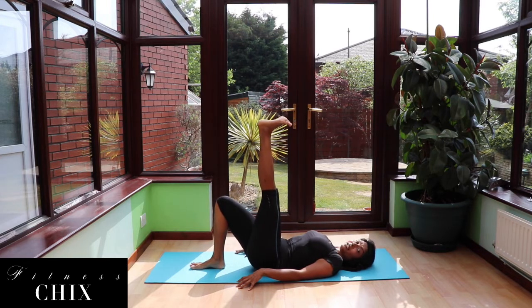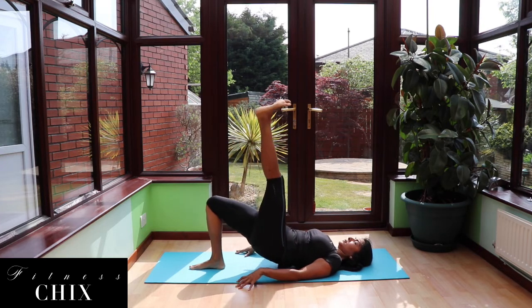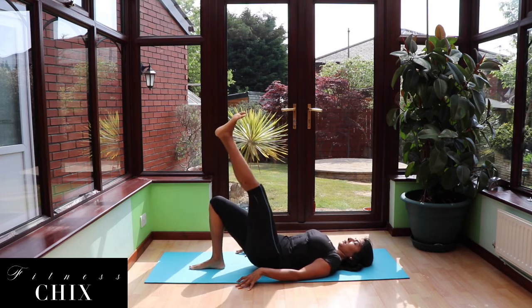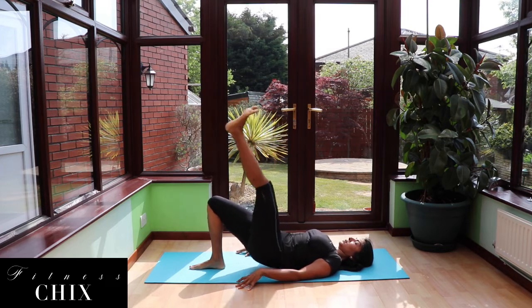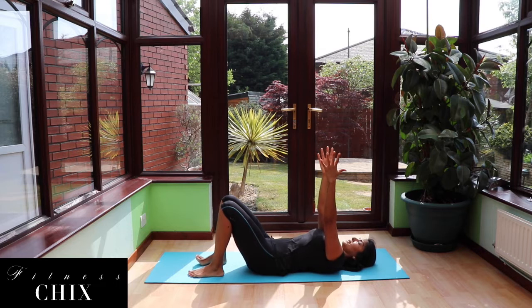Lift up that left leg, this time driving that right foot into the ground. 10 here. 4, 3, 2 — nice job. Taking it all the way down, lower back into the floor. Just make sure you're nice and even with the back, with the hips.